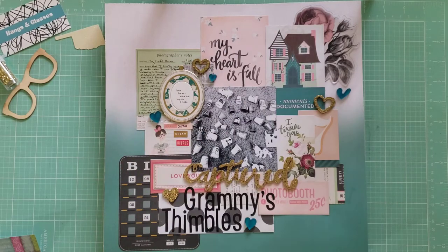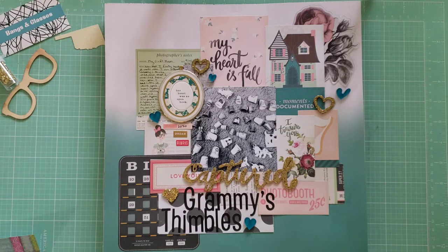Hey y'all, it's Lyssa aka Bangs and Glasses. I'm back with a scrapbook share video for you all. Happy Sunday if you're watching this on Sunday! These layouts are basically the layouts I created since my last layout share video. I did most of these during Christie's Beautiful Life 30 Days of Sketches, which I think was in February or March.